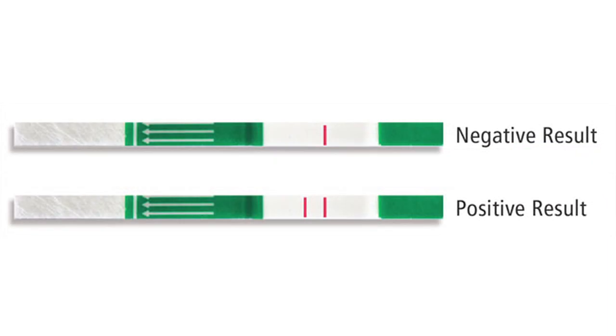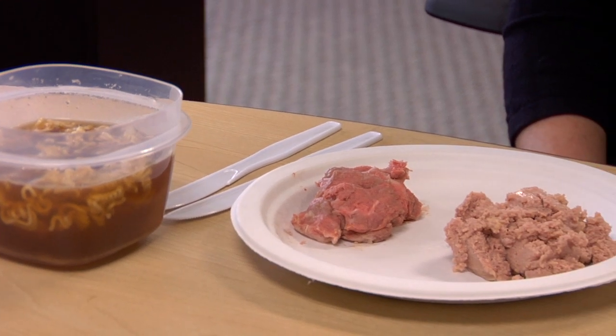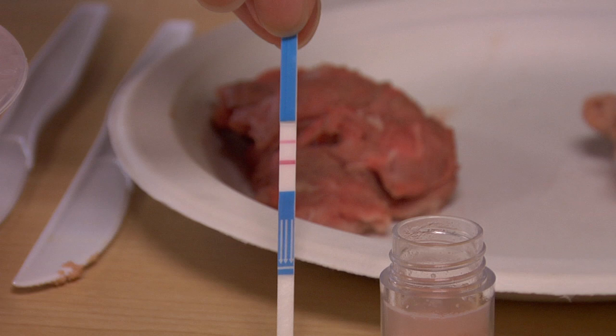If the second line develops, it indicates a positive reading, so the sample contains pork. For the food samples we are analyzing today, you will see that the test strip of the processed meat sample indicates a positive result for the presence of pork. The test strip for the soup sample shows a negative result. The test strip for the raw meat sample shows a positive result, which is correct as this is lamb spiked with pork.